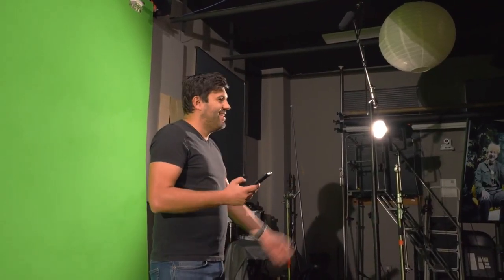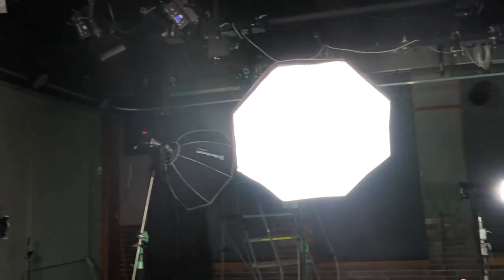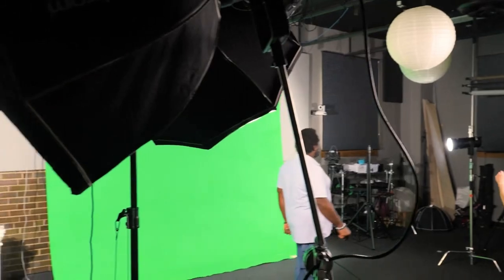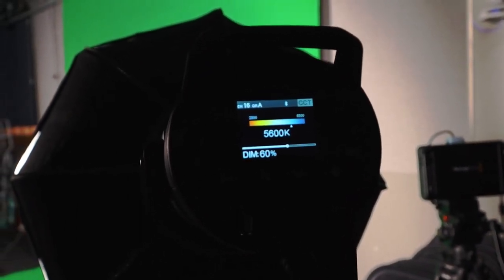You want to have your talent at least four or five feet in front of the green screen. It's advisable to use the large Elinchrom soft boxes, which cast a soft light onto the talent so you will not get harsh shadows.